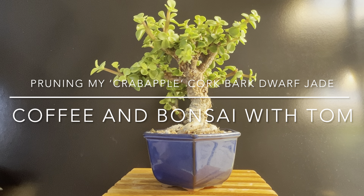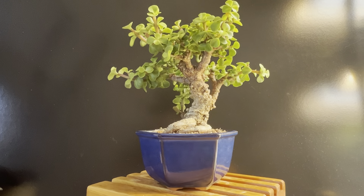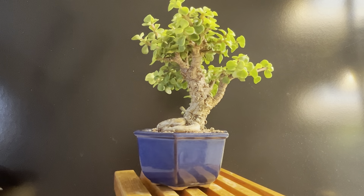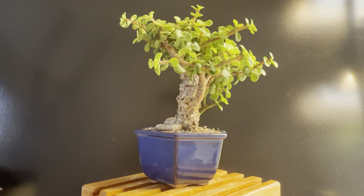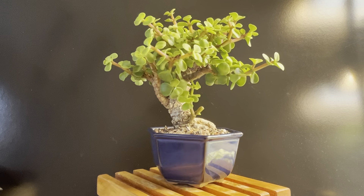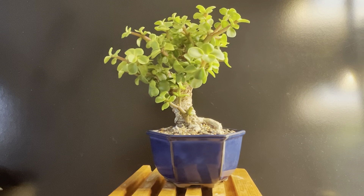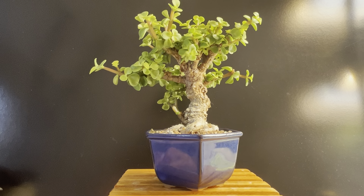Welcome to Coffee and Bonsai with Tom. Today we're going to work on pruning my Portulacaria, my Corkbark Dwarf Jade. I call this one 'Crab Apple' because years ago I had a tree that was similar to this. We'll just take a spin as I'm talking. And it was a Crab Apple, one of my favorite species to work with. I had it in a pot very similar to this, although much larger. I just love how this tree looks and it reminds me of that Crab Apple I had some time ago.